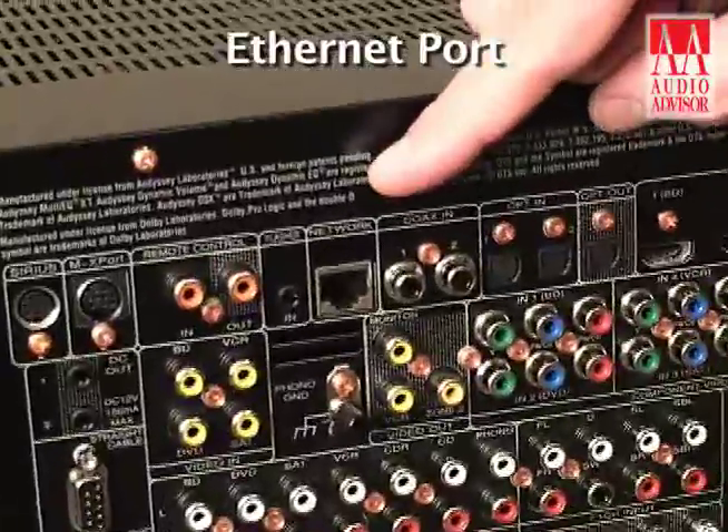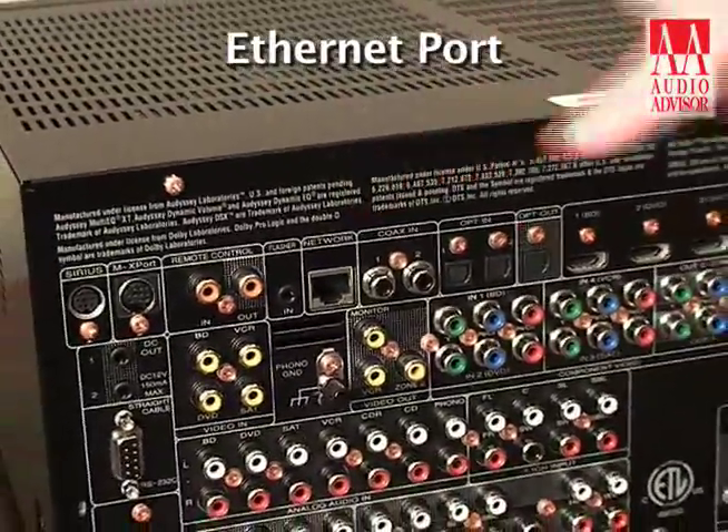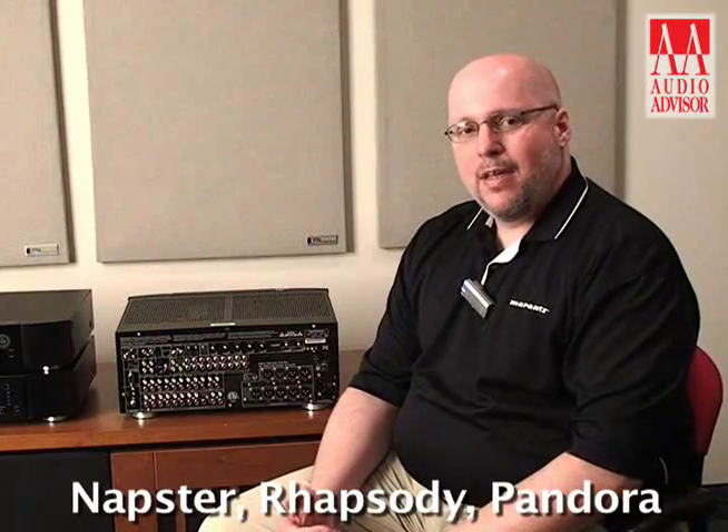The AV7005 is part of a group of network components. These are the first network components that Marantz has ever offered and we have an ethernet port on the back for a wired connection to your home network. Looking out onto the internet, we support a couple of online music services. Napster, Rhapsody and Pandora are all available with the AV7005.